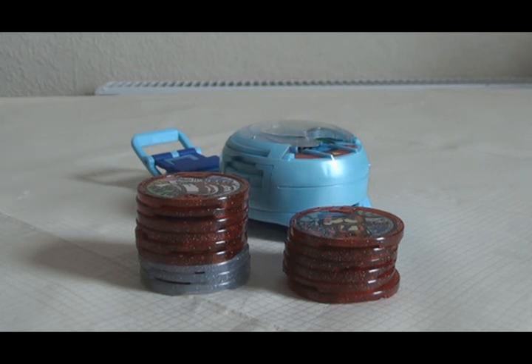I did alright with that box. I got 15 out of the 20 medals in the set, including all three of the Uta medals, which I will show off at the end.